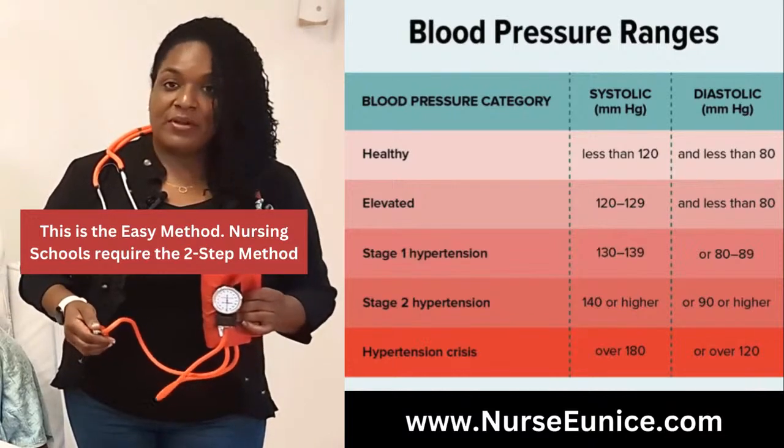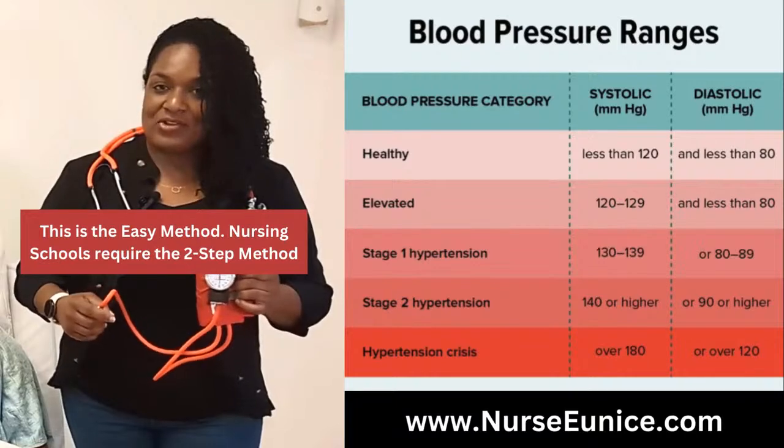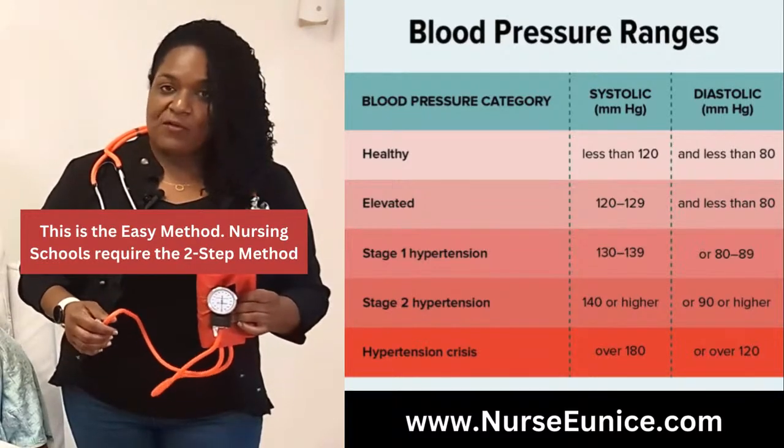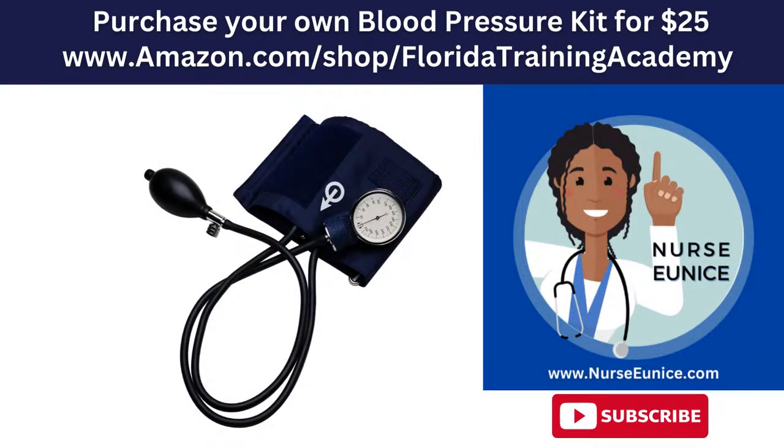If you lose count or are unsure, let all the air out of the sphygmomanometer and start the process over. You're usually only allowed two opportunities to take a blood pressure on each extremity. If you attempt twice on the left arm and are unsure of your reading, you would then have to go to the alternate arm. If you keep applying pressure there's going to be less circulation and increased pain, both of which would negatively impact the blood pressure reading.